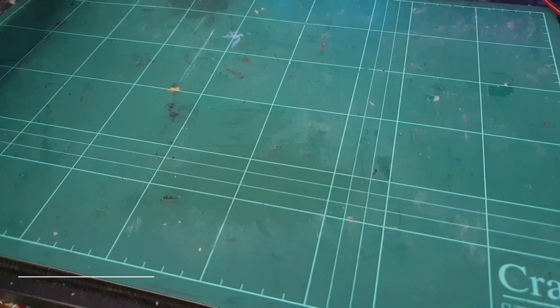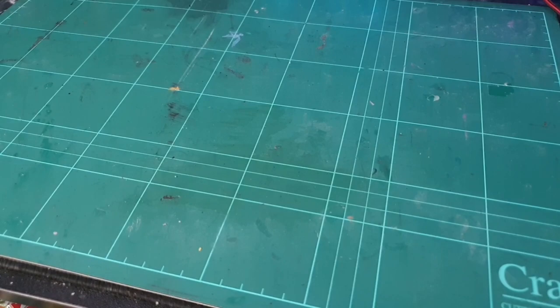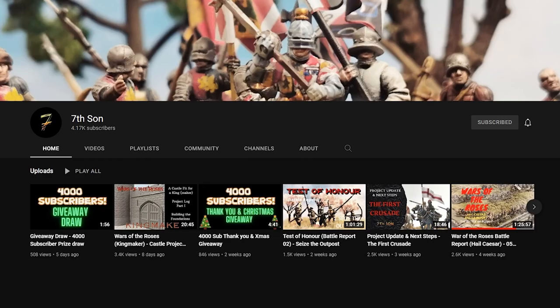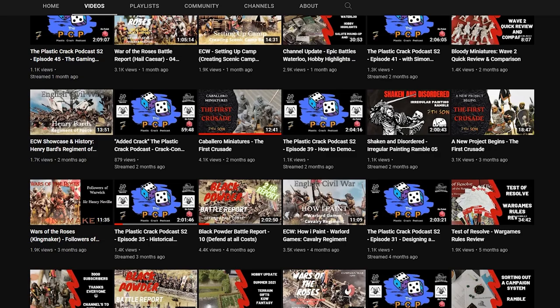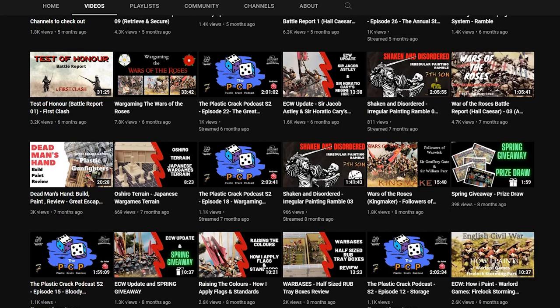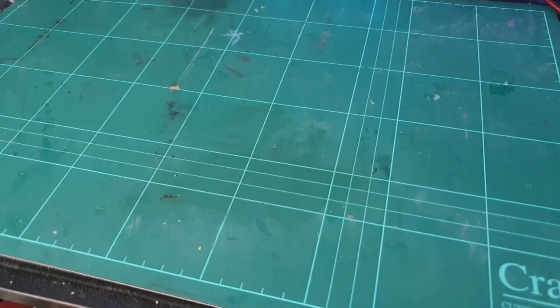I haven't been into wargaming probably since about the age of 12 - that was all fantasy Games Workshop stuff. I've always been a bit of a lurker when it comes to historical wargaming; I didn't know where to begin or about the different model sizes you can get. I started watching a chap called Seventh Sons' videos, which does these fantastic battle reports from his wargaming games - I'll post the link in the description. I got absolutely hooked and thought it was the coolest thing ever. There seems to be something a bit more personal about historical wargaming miniatures - you do quite a bit of research if you want to get authentic liveries done.